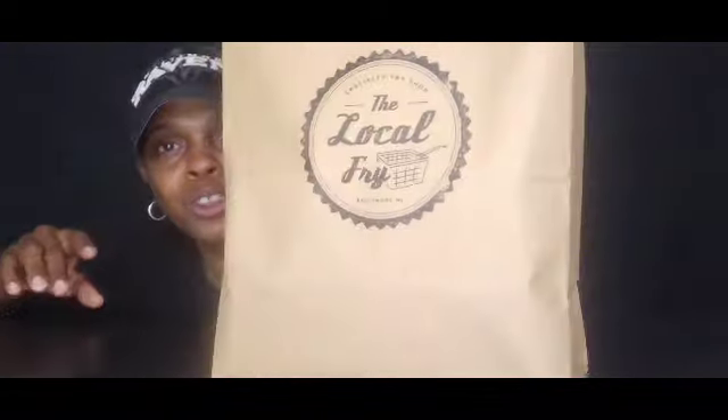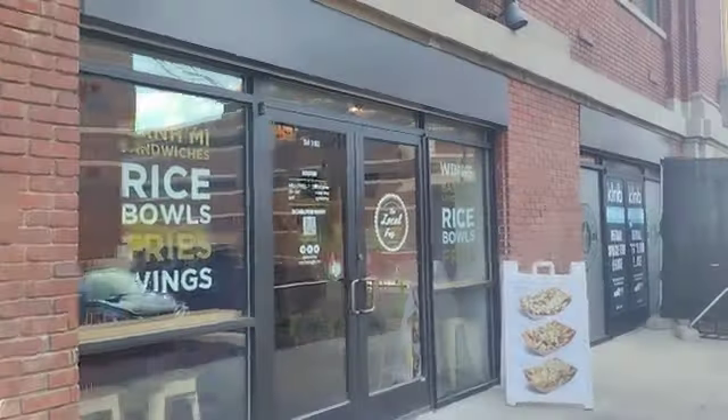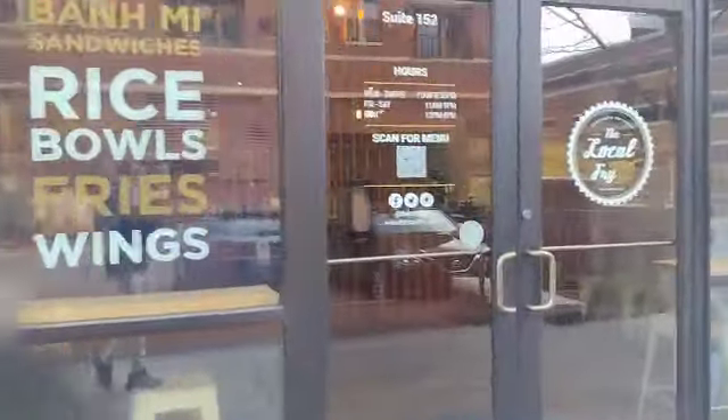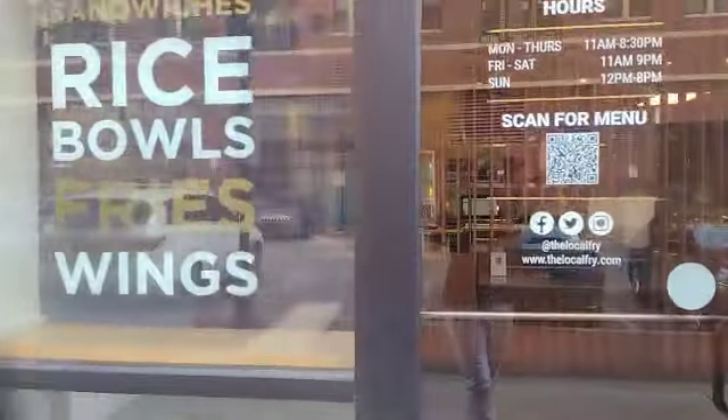Today y'all, I'm trying something new. It's called The Local Fry. I'm trying The Local Fry today. Look at that — this is where I'm trying. Let's go in here and see what it's all about.